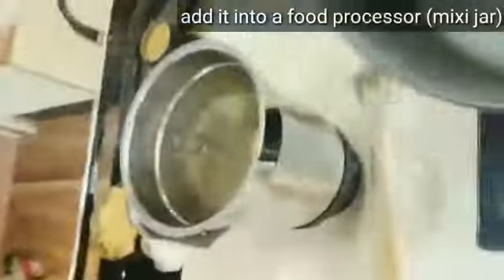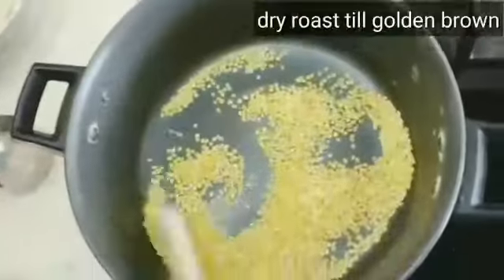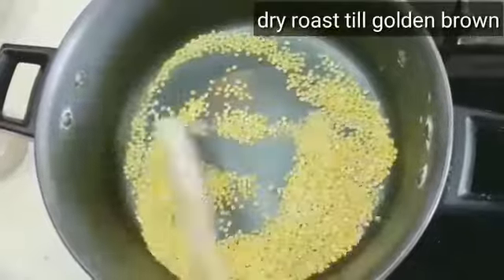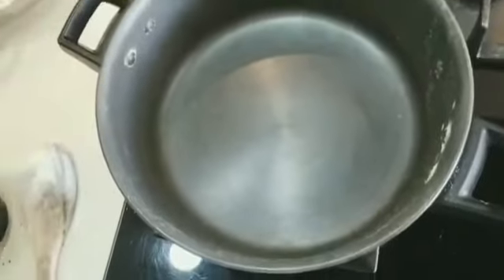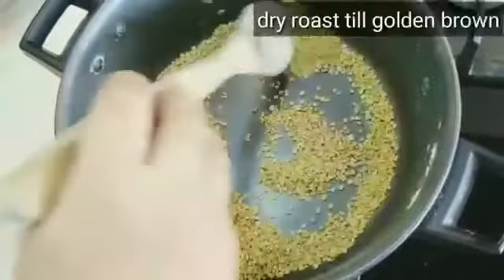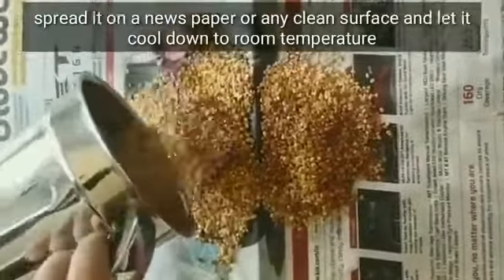Next, I will fry this to a golden brown color. Then, next is menthya — if you want to mix it in a little bit, you can mix it in the same way.